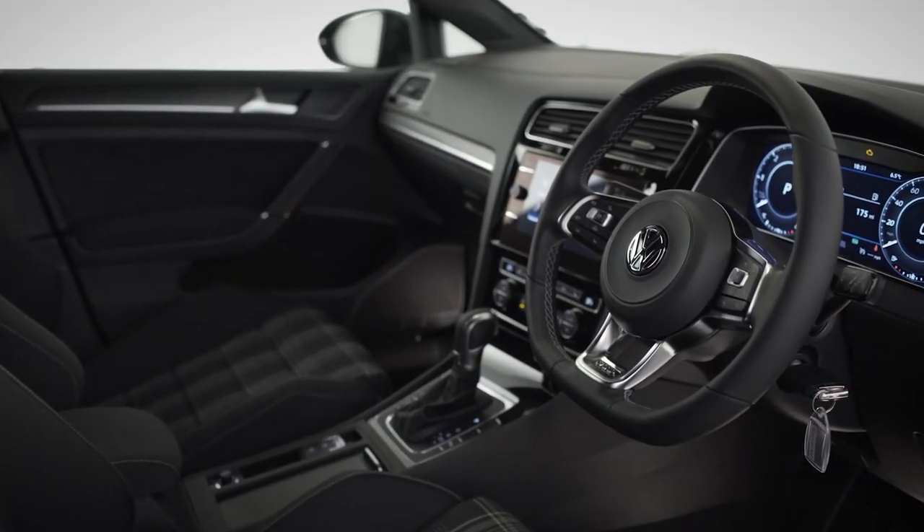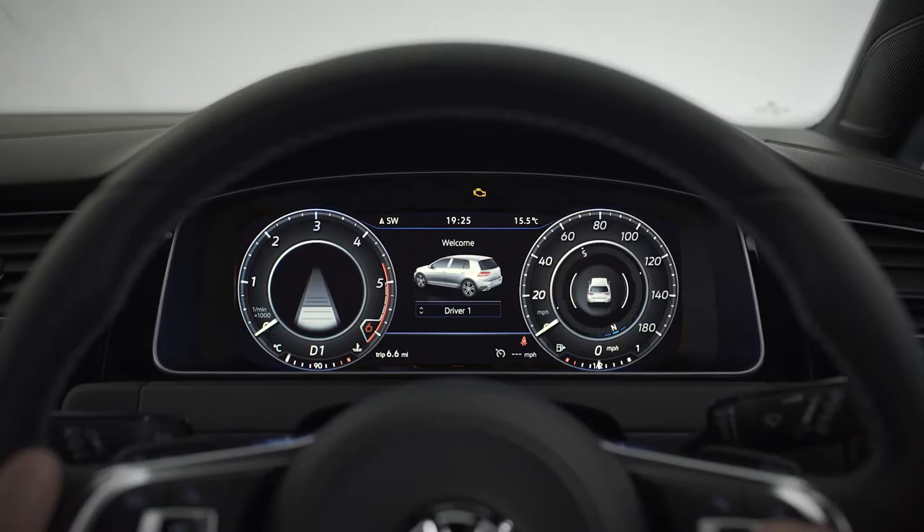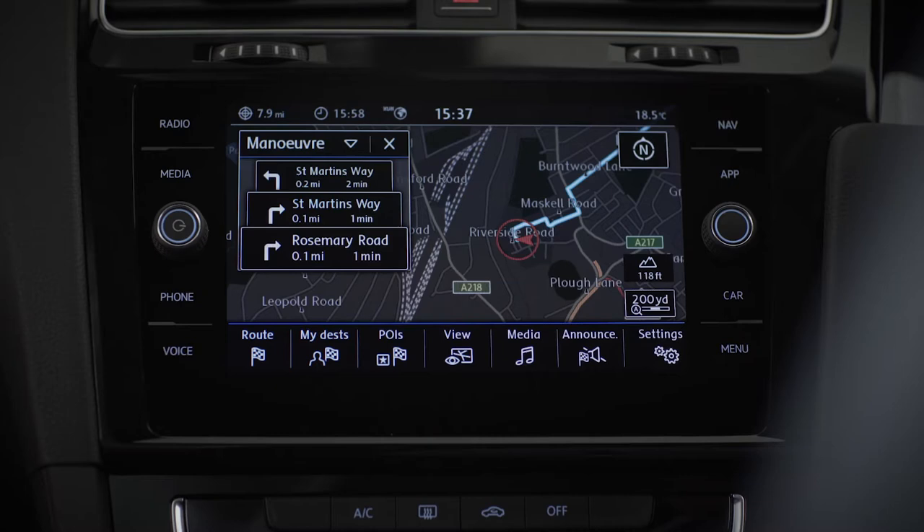Inside, the latest advanced technology is at your fingertips with a leather multifunction steering wheel, active info display, Discover Navigation and App Connect.